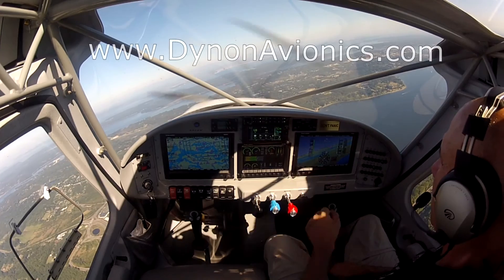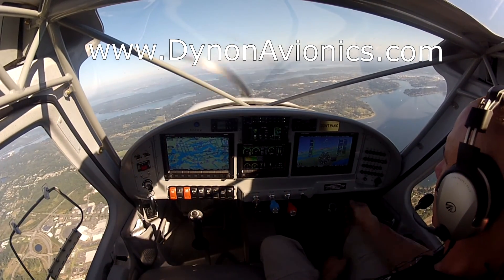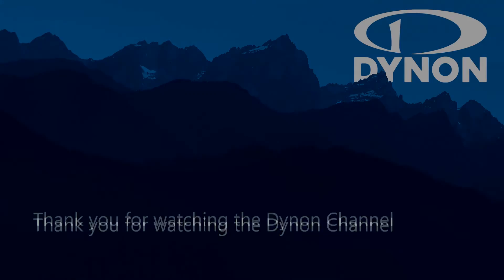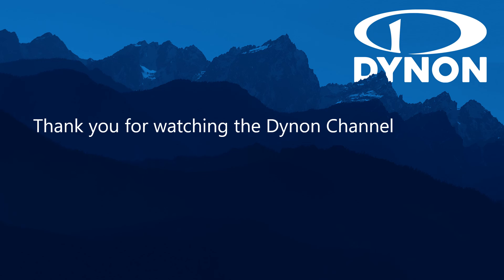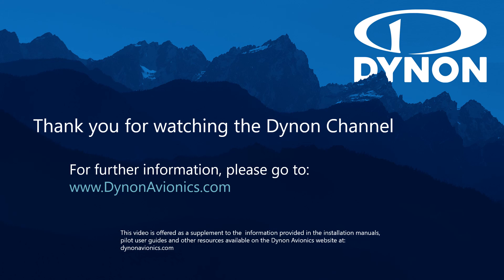For more information on planning or capabilities of the Skyview system, please see our website at dynonavionics.com, where you can find links to our system installation guides, pilot user guides, and other valuable information like our user forum. Thank you for watching the Dynon Channel.